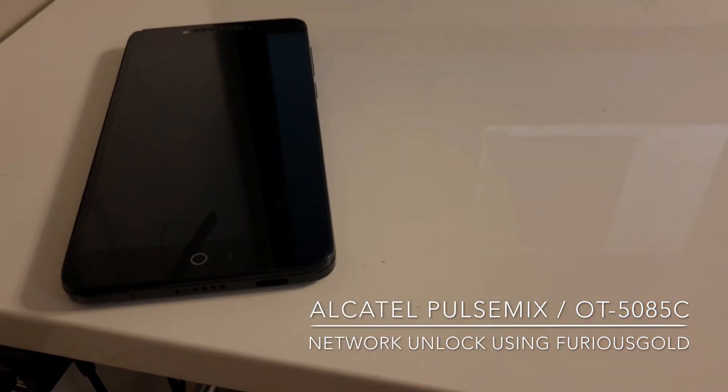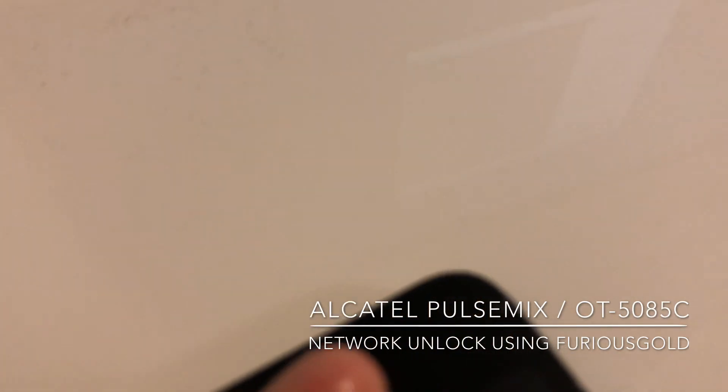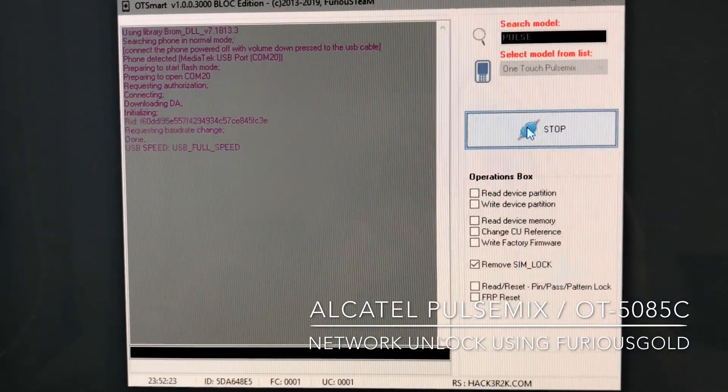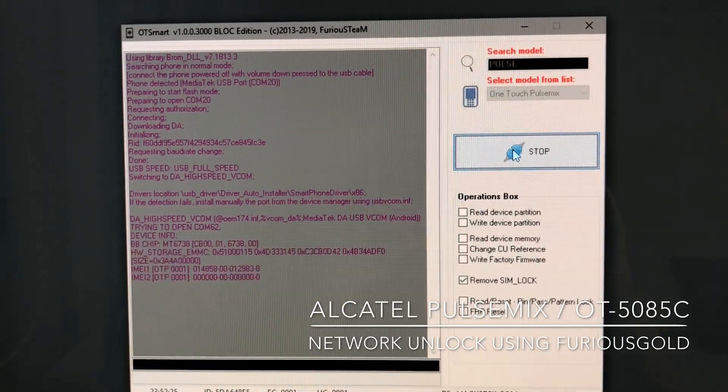Now I'm going to simply connect the USB cable while keeping the volume down key pressed. Everything is okay — the software detects it, and the unlock starts.